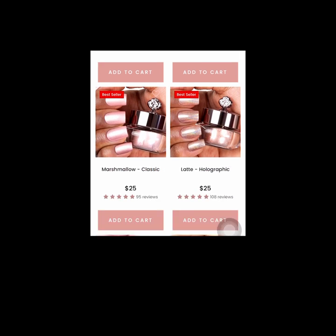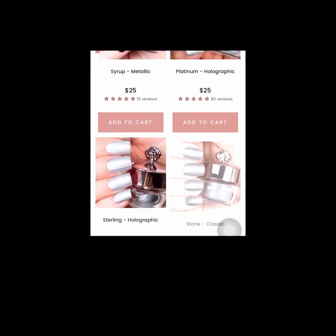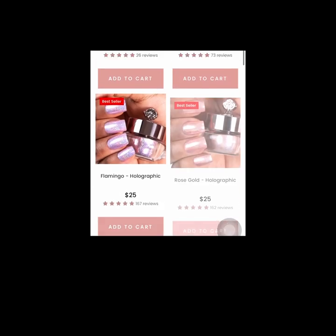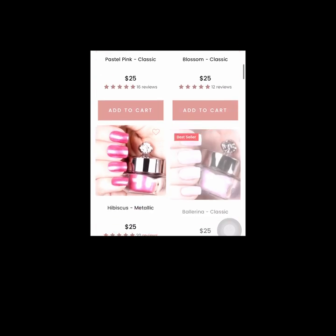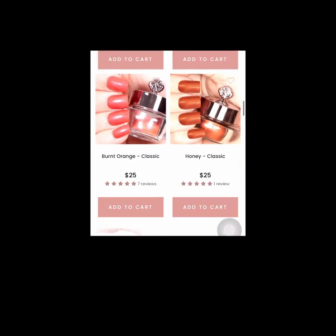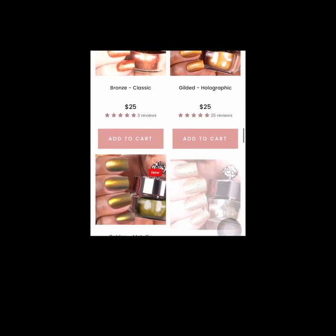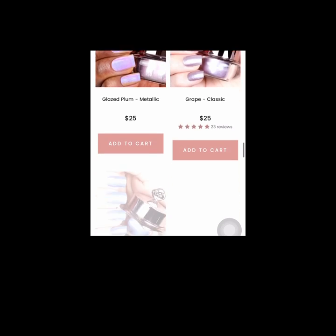It's so easy to use. There's heaps of colours to choose from — absolutely heaps. There's different applications like Classic, Metallic and Holographic, which gives it a different look. You can mix colours together to make new colours, you can do ombre and you can layer them. You can use stencils on them, you can add stickers to them. It's really everything you need to have great nails all the time.